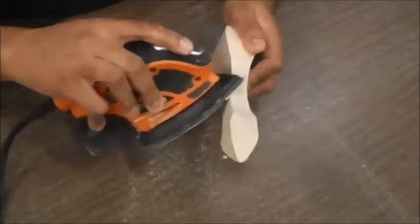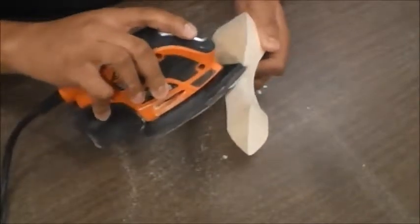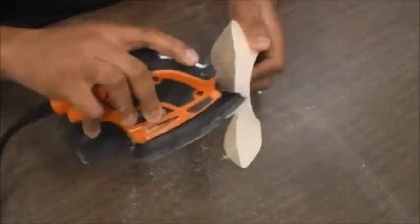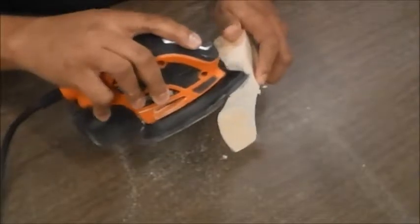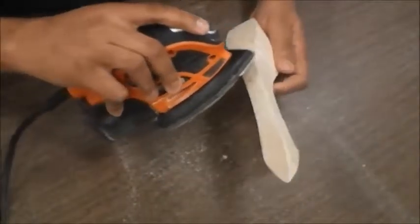You might notice that my voice sounds a little bit different — it sounds like I'm in a bigger, larger area. That's because I am using the orbital sander and I don't have it hooked up to any exhaust or anything like that. You want to make sure to do this in an open area.